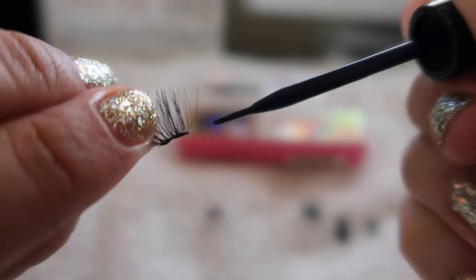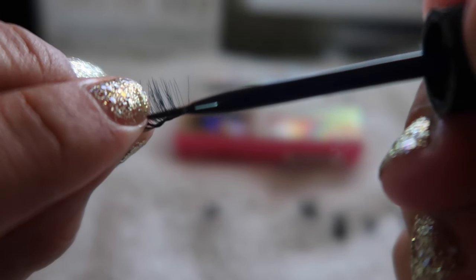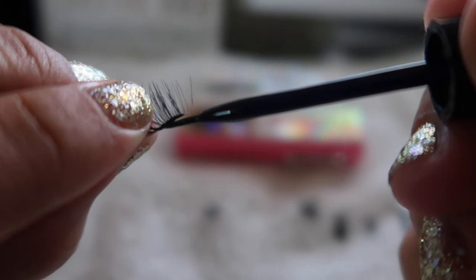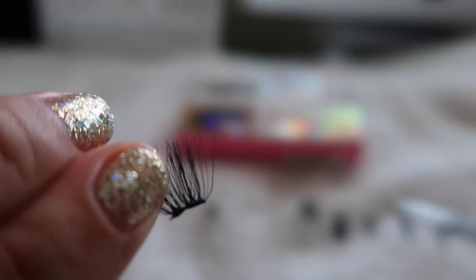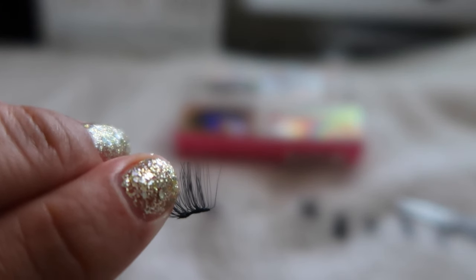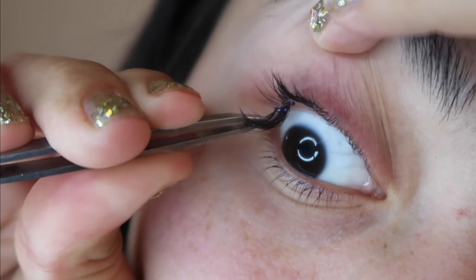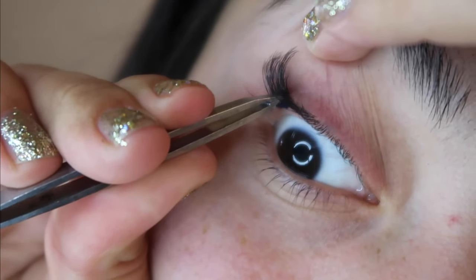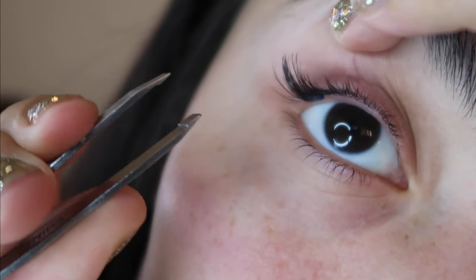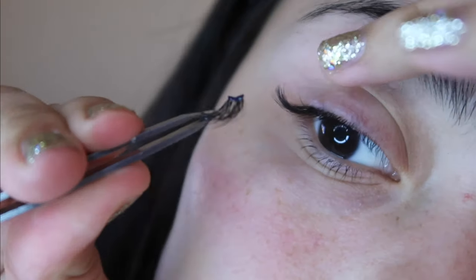Now it's time to put the eyelash glue on — we're going to put quite a lot on the eyelash and you'll see why. We're going to mark where we're going to go, then press into it and push up. The reason you put more glue is to mark your placement, and most of the time it keeps the lash from falling down into your eye.